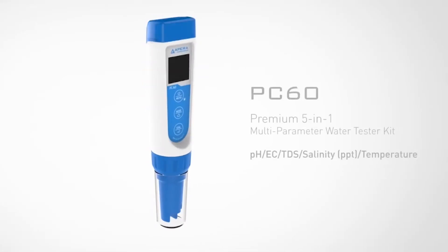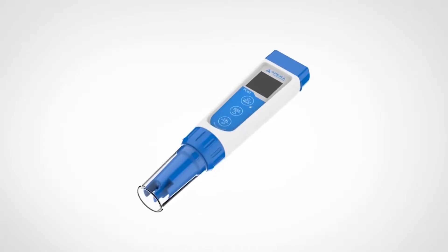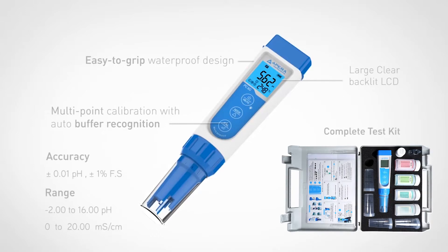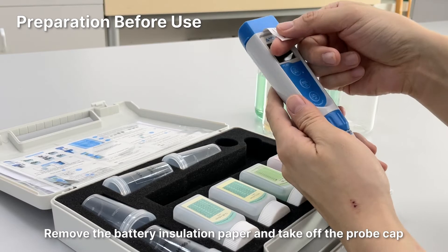Welcome to the video tutorial for the Para Instruments PC60PH Conductivity Multi-Parameter Tester. What's in the kit? Preparation before use.